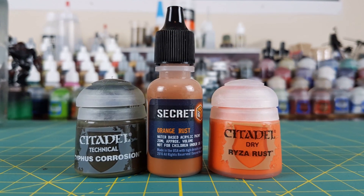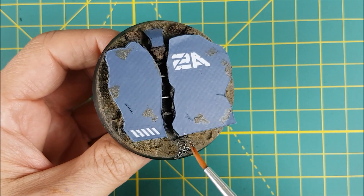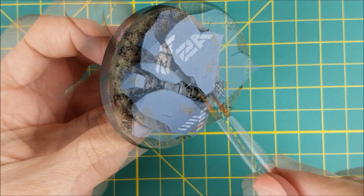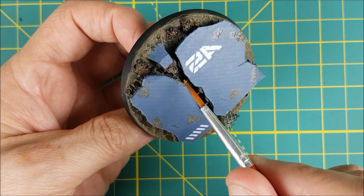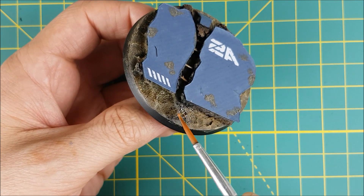All of the silver bits are now getting some rust effects. You can use any reddish brown or bright orange for this — it does not have to be a special rust effect paint. I'm starting off by dabbing some Typhus Corrosion in random places, then following that up with some orange rust paint from Secret Weapon. Any spots that aren't quite bright enough are getting a dry brush with some riser rust.